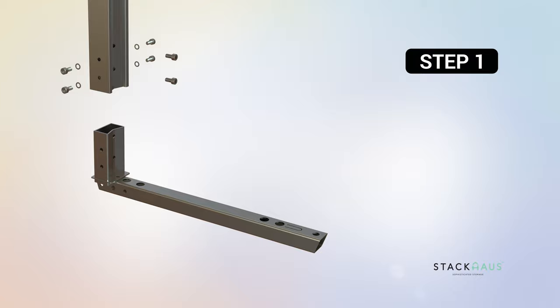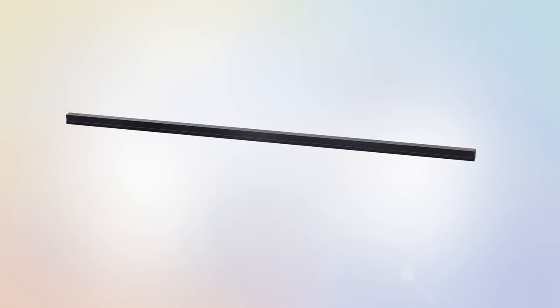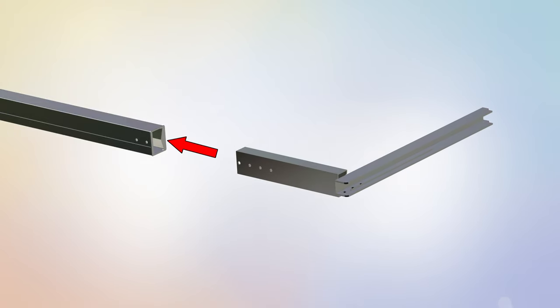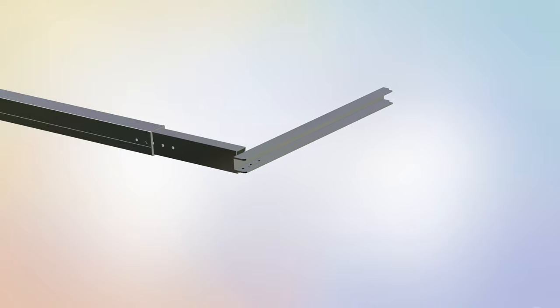Step 1: Mainframe assembly. For this step you will require the following parts. Begin step 1 by locating the frame stand, part G, and placing it flat on the ground. Next, place the adjustable connecting rail, part E, on the closed end of the frame stand. Slide part E into the hole located on the end of part G.